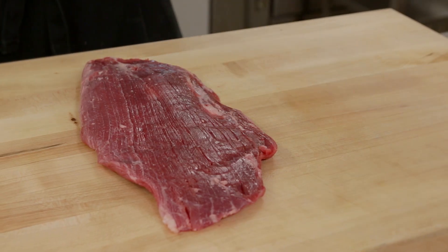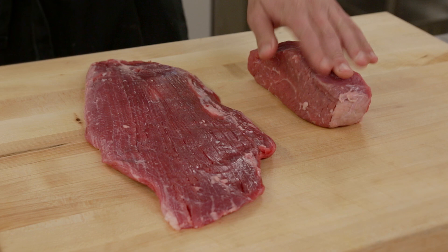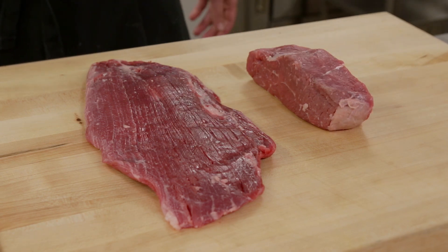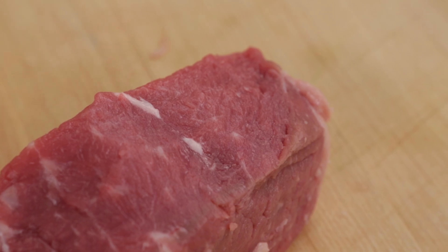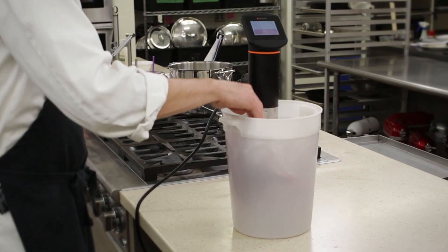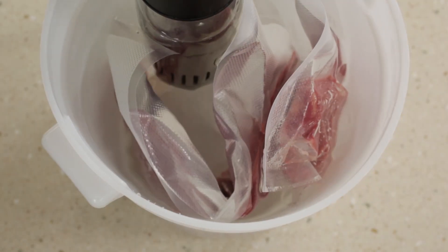To quantify how much of an influence carving direction has on tenderness, we ran an experiment. We cooked a flank steak and, for comparison purposes, a section of strip loin — which is where we get New York strip from. It features thin muscle fibers and little connective tissue. We put them in a temperature-controlled water bath and cooked both to an internal temperature of 130 degrees.